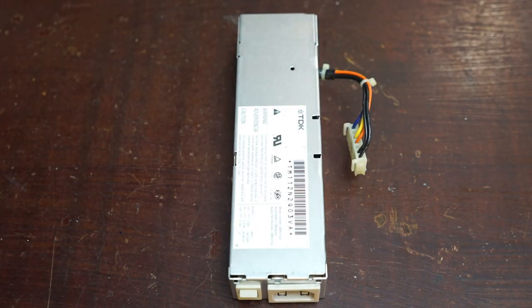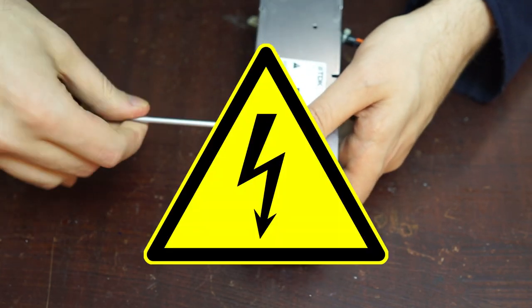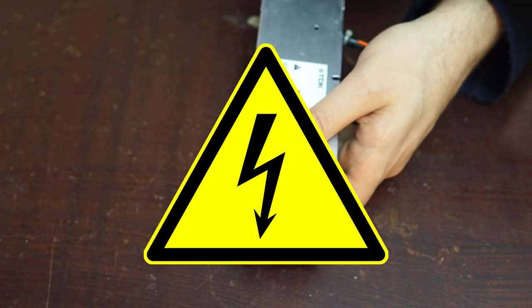A quick safety note: this video is not instructional. Working on power supplies can be dangerous, and you should only do this if you can work safely and are comfortable with high voltage electronics.